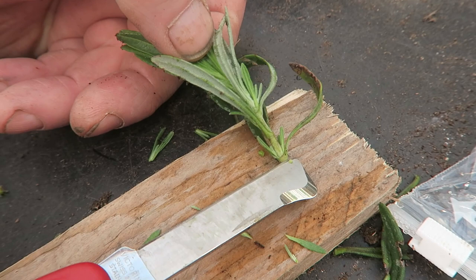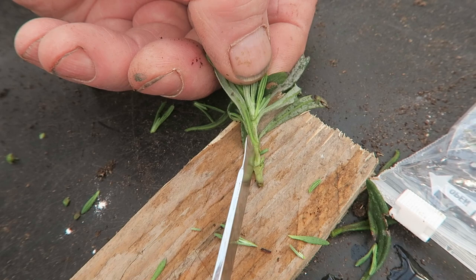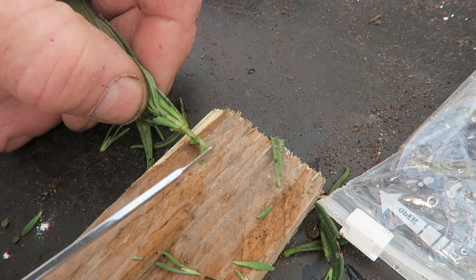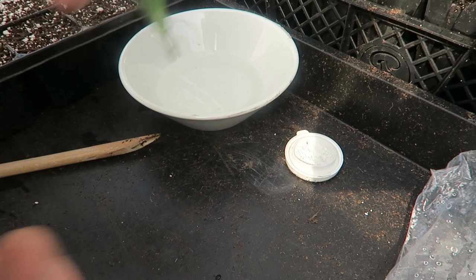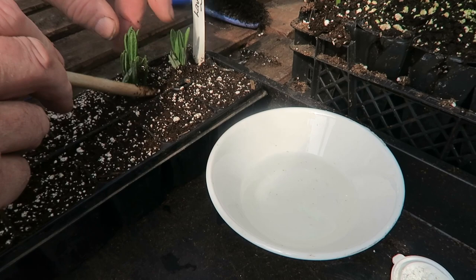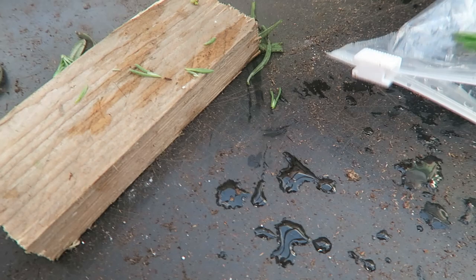Right, here we go. You can see the node there — that's where we'll work from, just there. These will want removing. Take that one as well, and that one, and just take that leaf. They're a bit dirty because they've been in that bag but they'll be fine. We're going to work from this node just here, so just below and cut. Same again, then in — there's no need to remove any of the top on lavender.